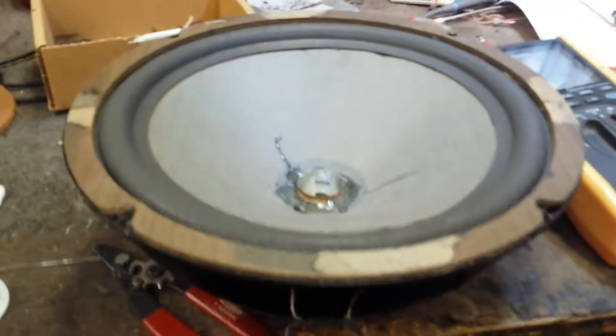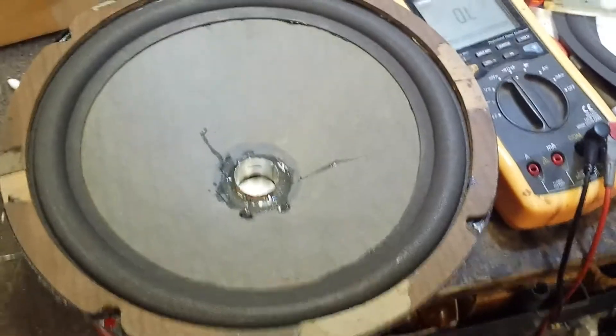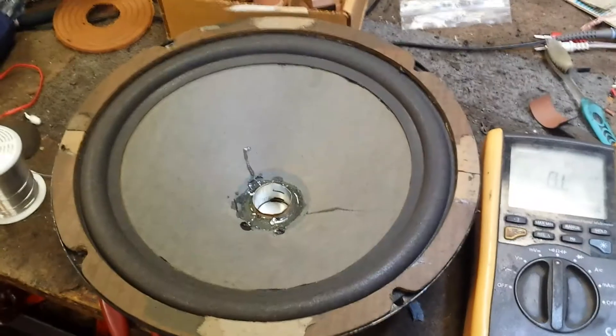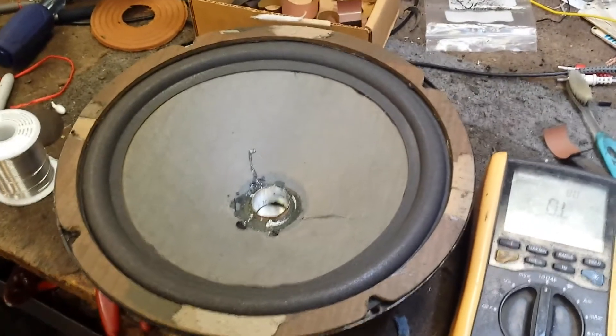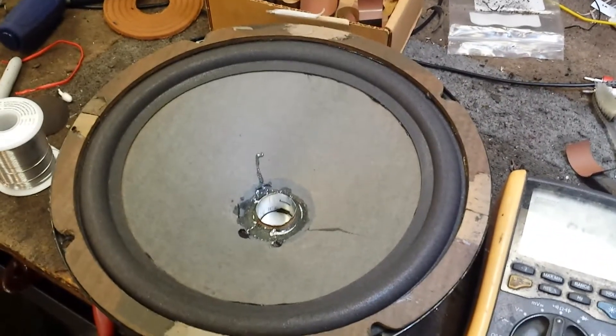Here it is all put back together — we just haven't put the dust cover on yet. Everything's epoxied together. I've got the lead wire soldered in, I get a nice DC resistance, smooth travel with no rub. So we're going to put a dust cap on this and see how it sounds. This is the moment of truth. We've got it hooked up to an amplifier now — we're going to listen to it and see what it sounds like.